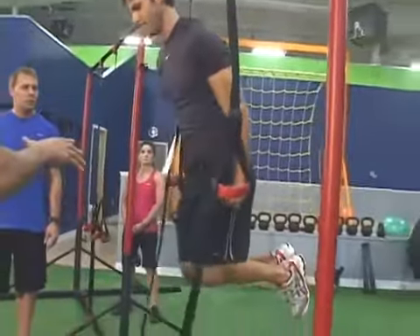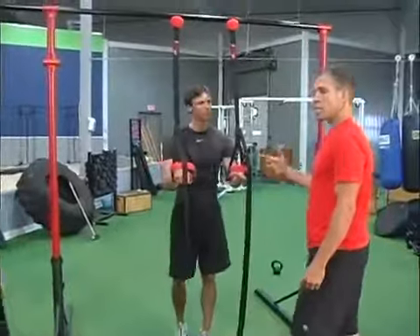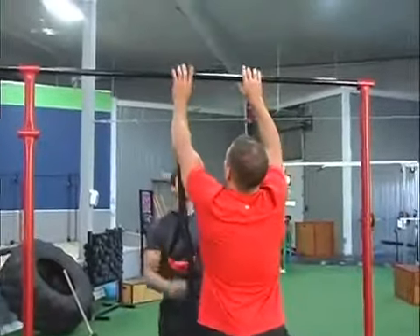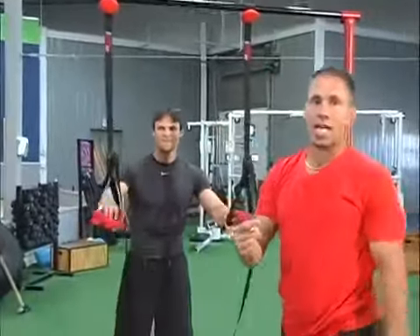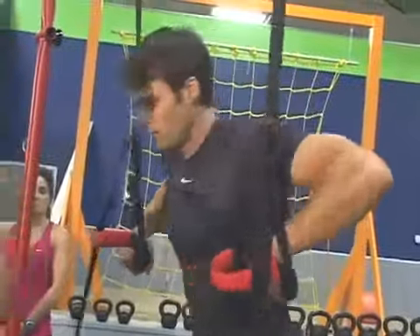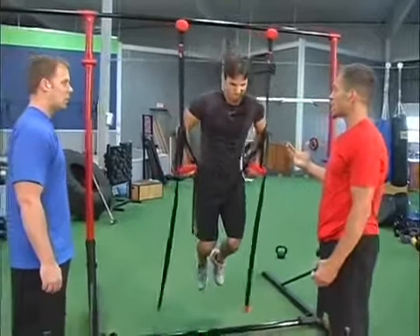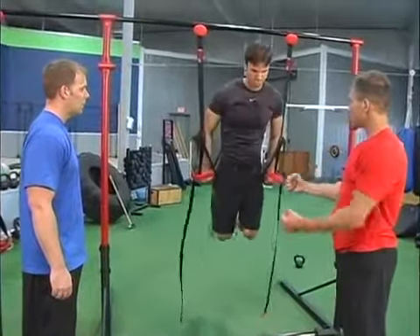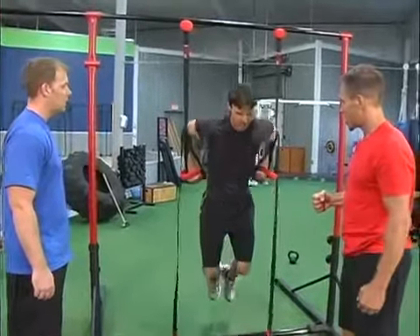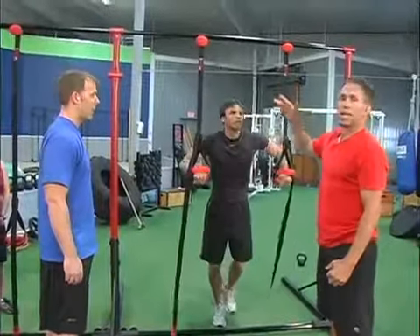Pat's doing a full range of motion dip here. One thing that we love about the Jungle Gym XT is we can widen it like that. Now instead of webbing against your arms you can do a dip without worrying about it rubbing up and down against your arms. We can even take it wider. And now Pat, when you're coming to the top, you feel a little more horizontal adduction, right? Oh yeah. That's an awesome transition — a great way to make a simple exercise a lot harder just by taking them a little bit wider.